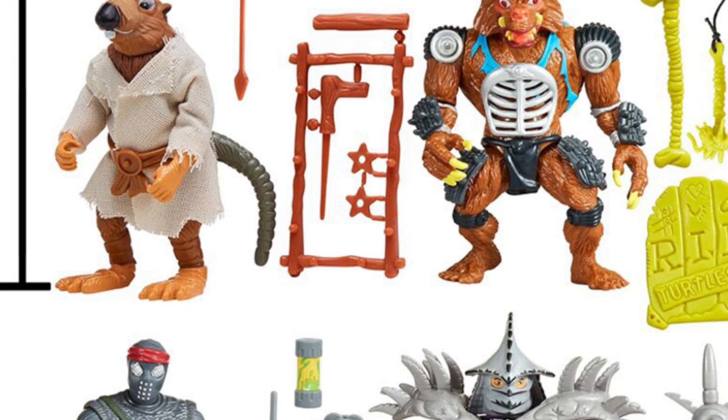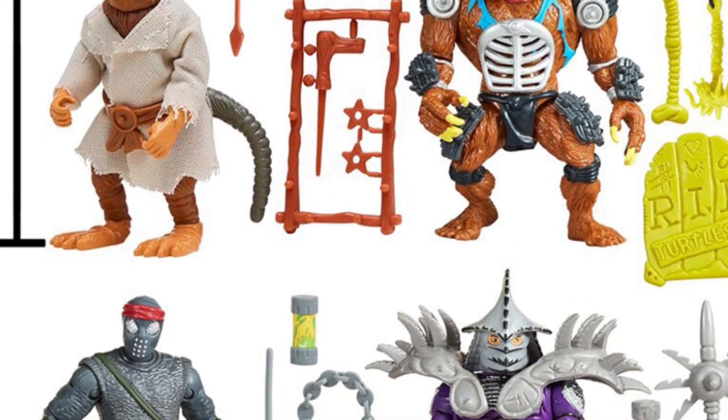So you got Splinter, Razor, Foot Soldier, and Super Shredder as you guys are looking at them right now.